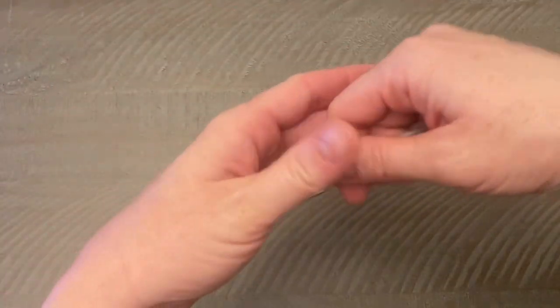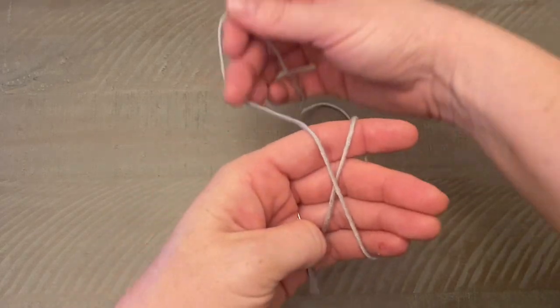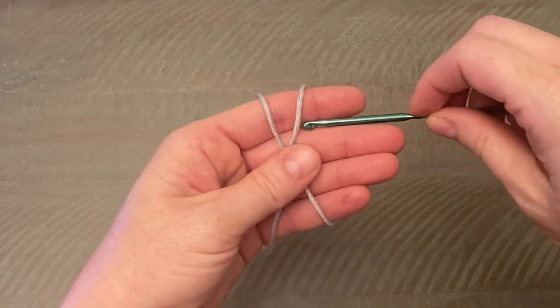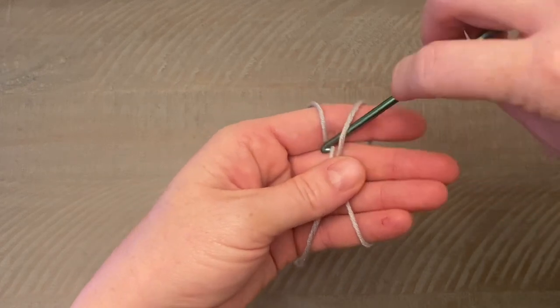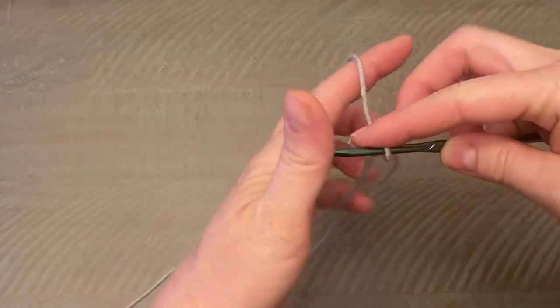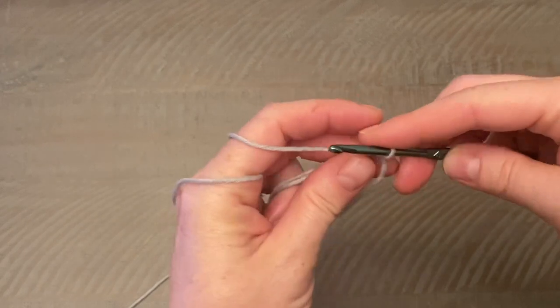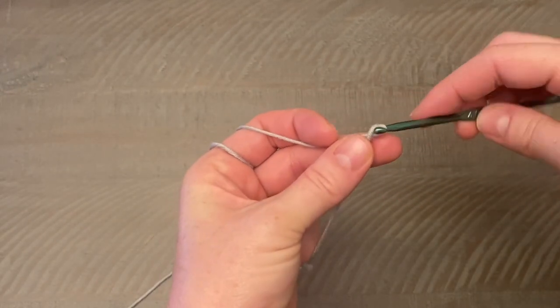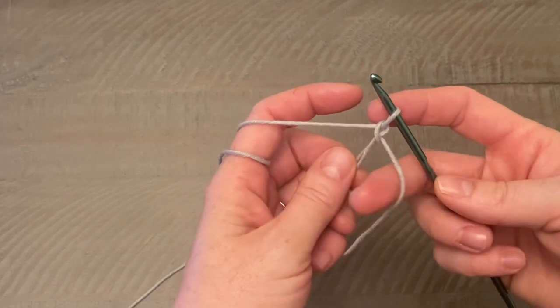To make the magic ring, take the yarn, drape it over your four fingers, and wrap it around. Let it fall like an X here. Put your hook under the first piece of yarn, over the next, and pull up a loop. Carefully grab your working yarn and do a chain one, working over both pieces of the yarn.